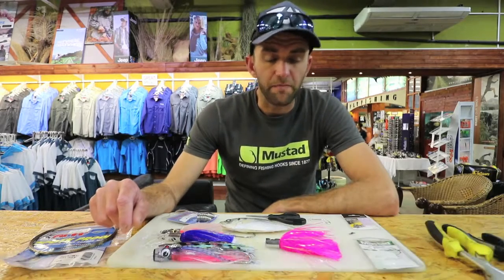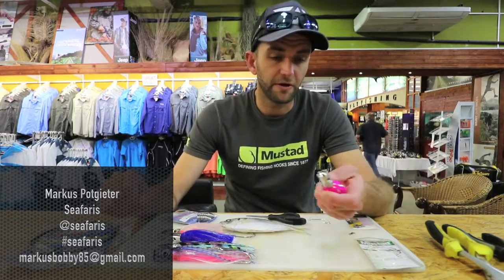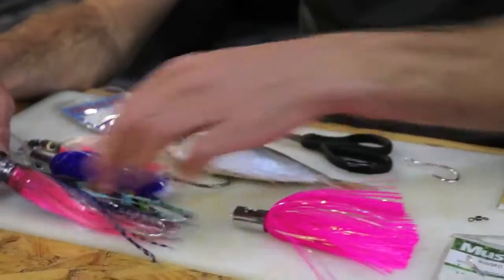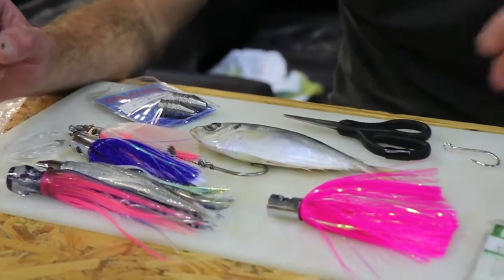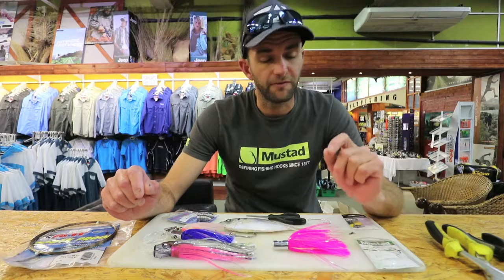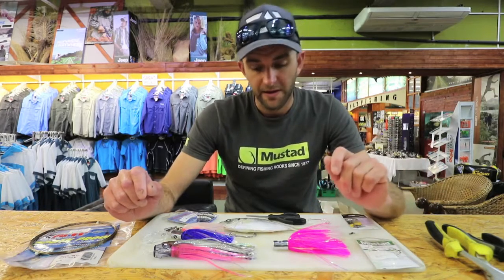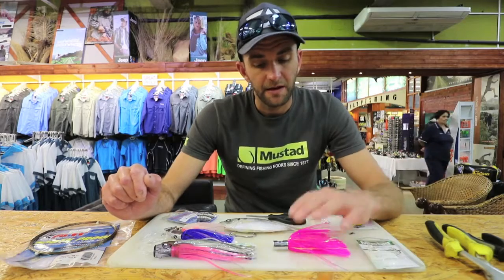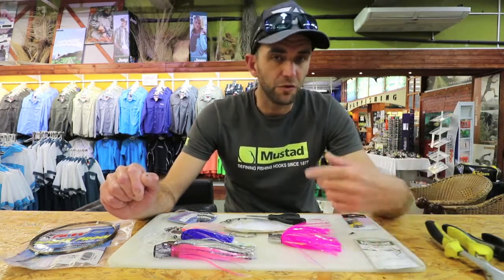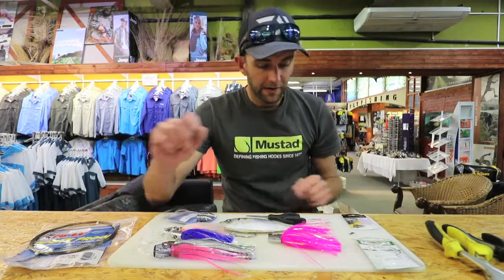Morning guys, I'm going to show you how to make a ballyhoo rig, or skip bait trace. You can apply it to any form of trawling lure — my personal favorites are jetheads, but you can use softies, small corners, or even a straightforward normal skirt. The purpose of this trace is that you can fish it very fast and also drift it slowly. I find it very effective on species like dorado, tuna, sailfish, and marlin. It's great when you want to be moving somewhere, put a bait out, and pull it back quickly without it spinning.